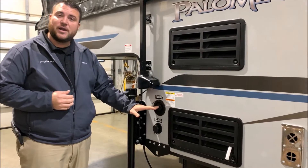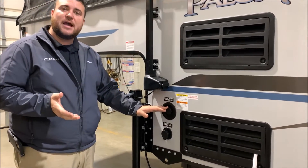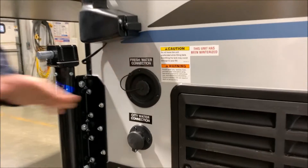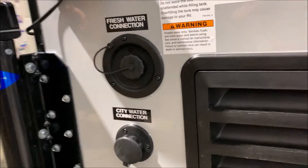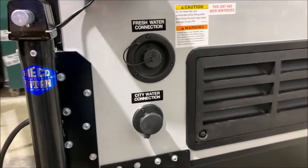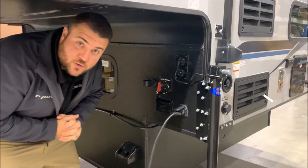Your fresh water fill is right here. So if you're going to be dry camping or boondocking, you fill up the fresh water tank, turn on your water pump, and that will let you use that water. There's also a city water connection right down below, so if you're at your house or campground you simply hook your water hose up and that will pressurize the lines for you.